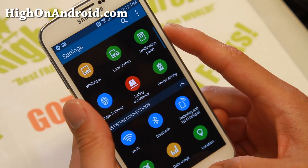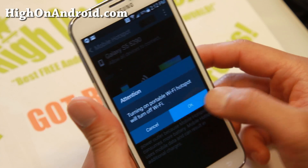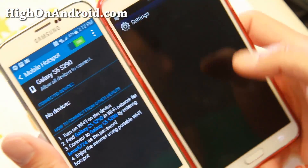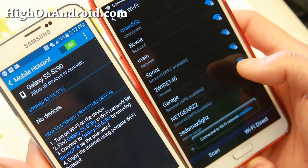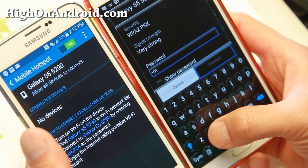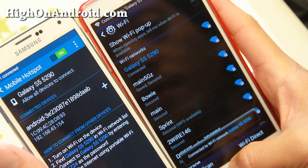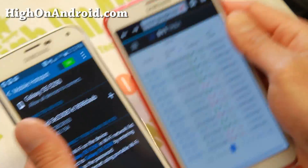So what you want to do is go into settings, go to your tethering and Wi-Fi hotspot, and go ahead and turn it on. And it is working. Let's go ahead and verify — I'm going to go ahead and sign into it from my Note 2 here just to prove that it does work. Let me find the Galaxy S5 network. I'm going to go ahead and enter the password. It is obtaining IP address... it is connected. Let me go ahead and just bring up a random site — and there you have it.